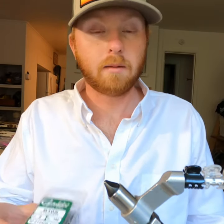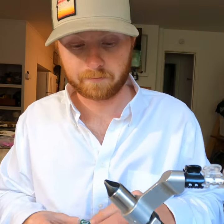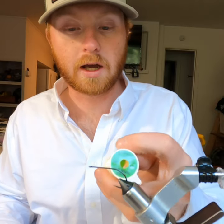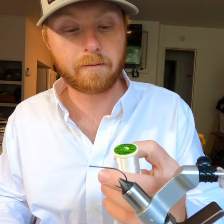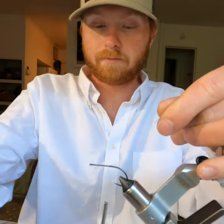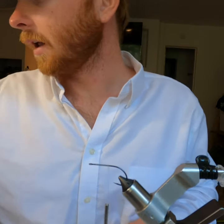I'm going to tie my clouser with a stinger B10S Gamakatsu size 2 hook. Put that in my vice. I'm going to be tying with 210 Danville's waxed nylon thread. We're going to start it off with a jam knot, kicking it off and bringing that all the way to the halfway point, then trim.